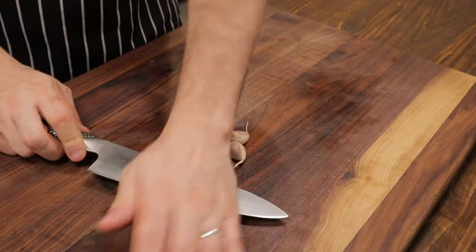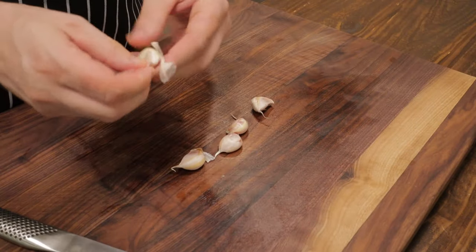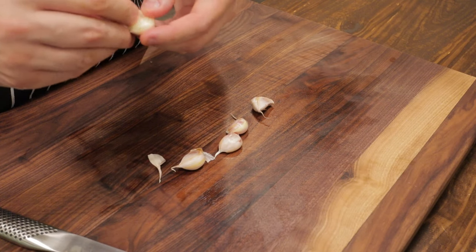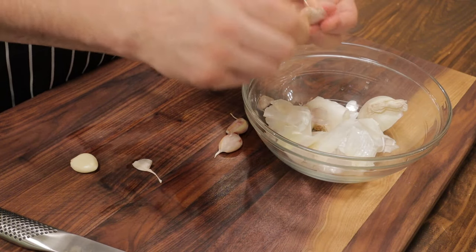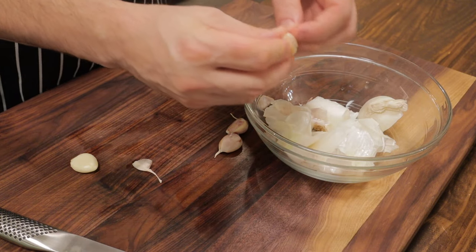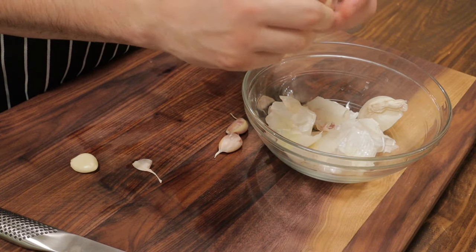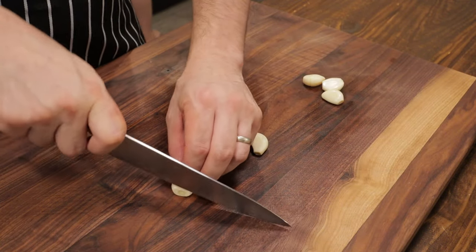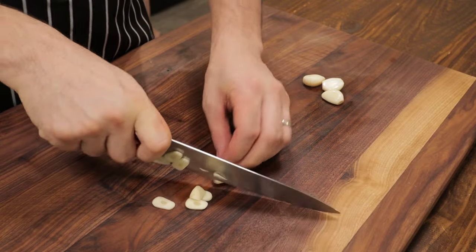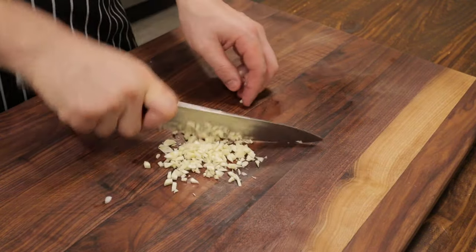I'm going to bring in five cloves of garlic. I'm just going to smash and peel these. I like to keep a bowl for any scraps — this way I don't have to go back and forth to the garbage, it makes things easier. Like our onion, we'll just give these a chop — it doesn't have to be too perfect. We'll slice them and then run our knife through the garlic.